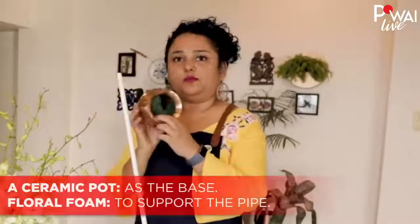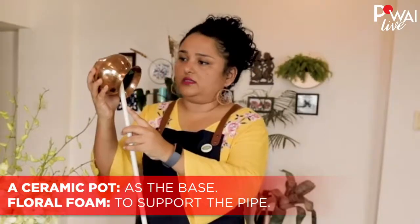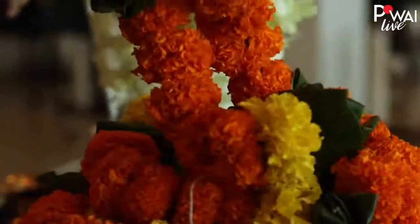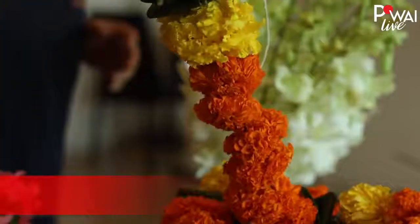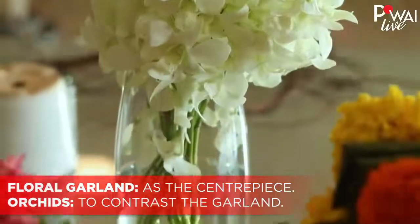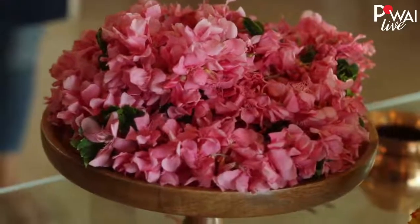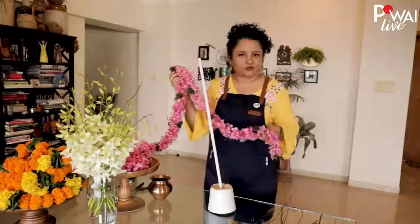I have put some floral foam inside — just recycled bits that I've had. So we have two options today: I have a marigold laddie, just a few meters in length. We have orchids here, and then we have this gorgeous, very beautifully strung pink flowers.